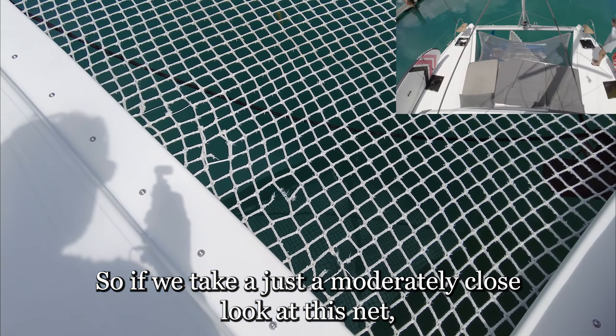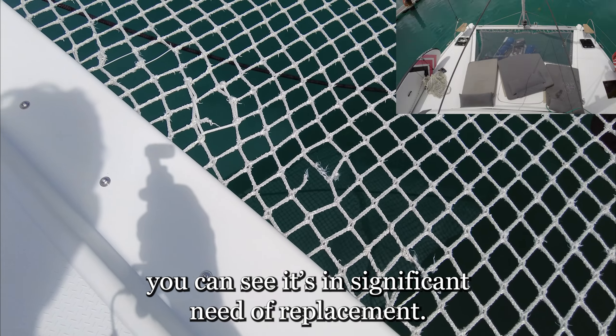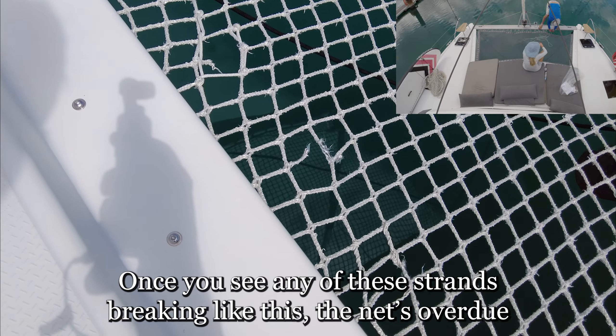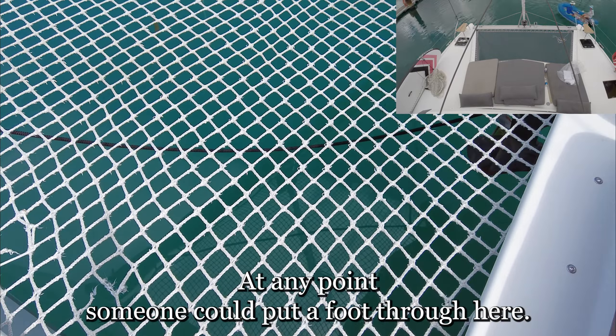If we take a moderately close look at this net, you can see it's in significant need of replacement. Once you see any of these strands breaking like this, the net's overdue for replacement. At any point someone could put a foot through here.